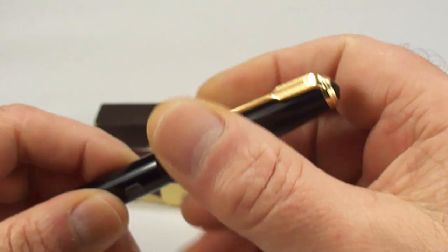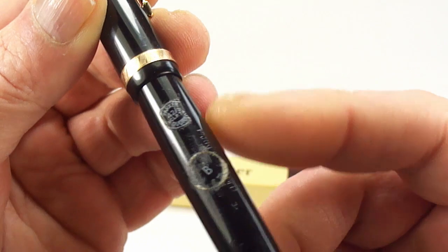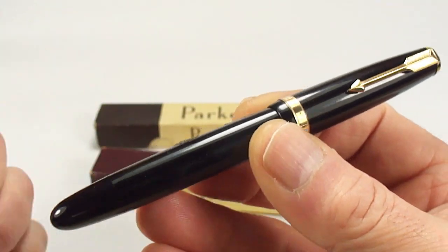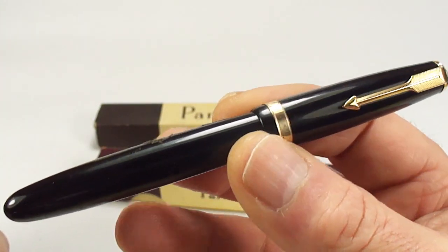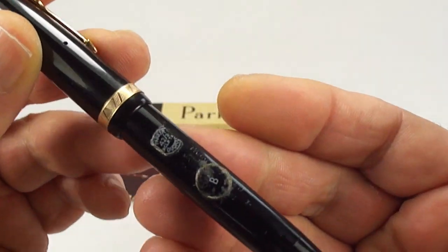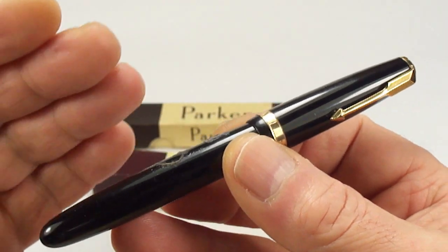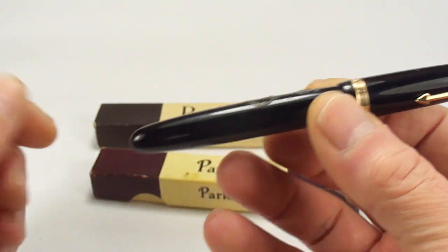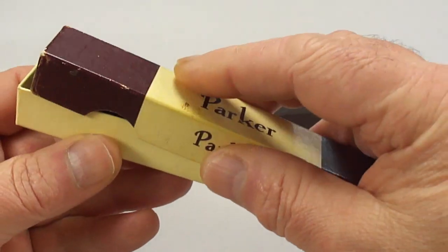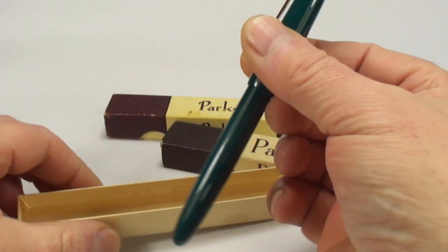So the question is: do I restore it? As I said, it's very unusual that we've got the original stickers on the pen. In my opinion this is what we term as new old stock — I don't believe it's ever been inked. So again, does it get restored? Do we remove the stickers? Do we leave the stickers? Do we leave that for the new owner to decide upon? Let's pop that back in the box.